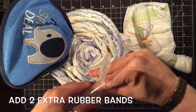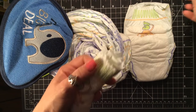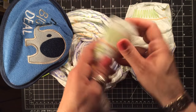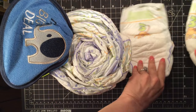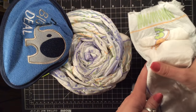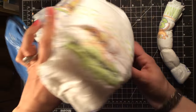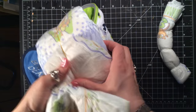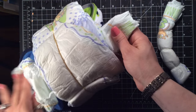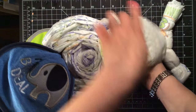Add two or three extra rubber bands to the end of the trunk that's going to be attached to the head. Open up your second diaper so that it can be tucked into the head, just like you did with the ears. Pull it through — this is how the rest of your trunk is going to be attached to the head.